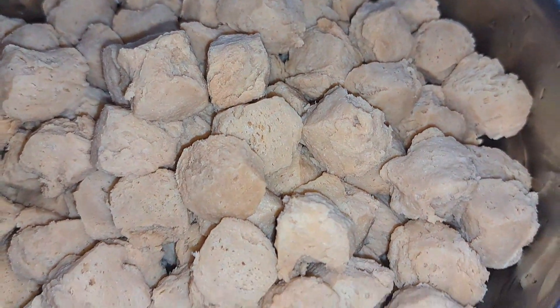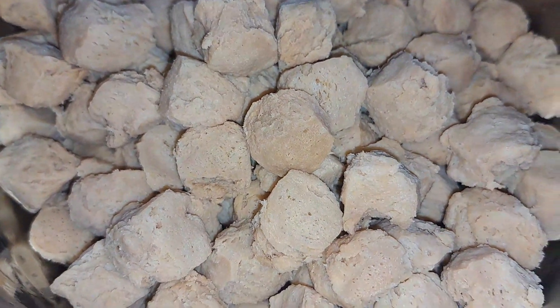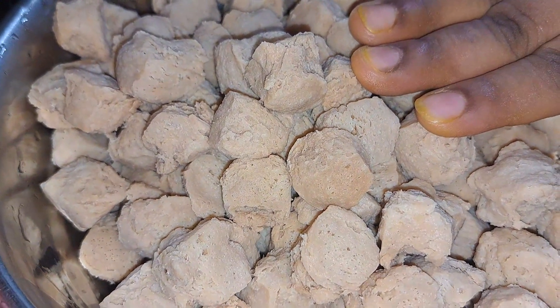Hello everyone, I have a new recipe for soyabean. I took 1500g of soyabean.